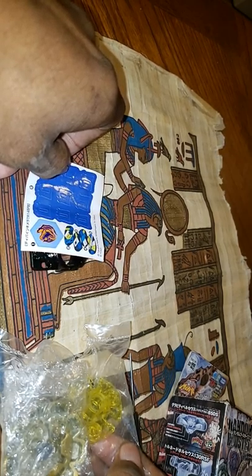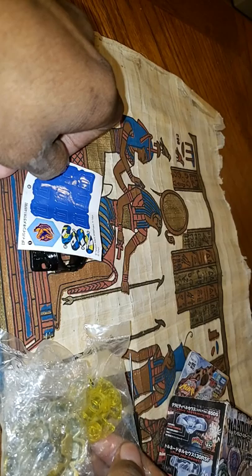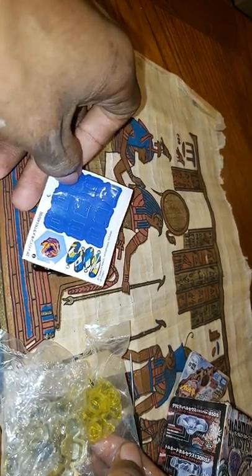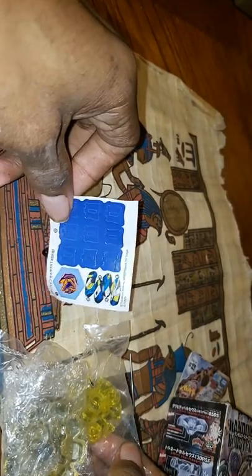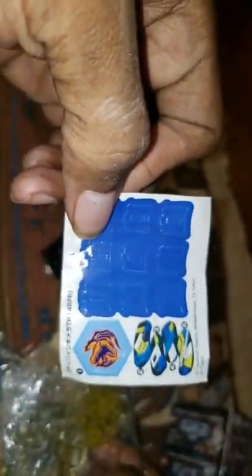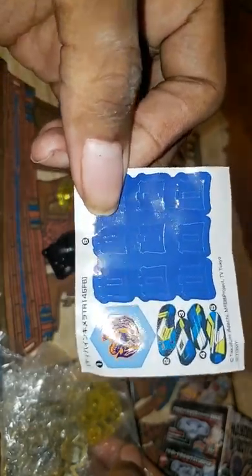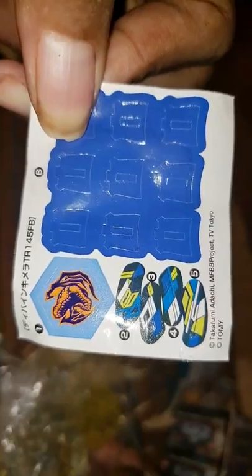Also give a shout out to Zanky, Instaburst, and all you guys again in the Beyblade community, especially JoJo and Kimbo Slice. They gave me the inspiration to do this. But here are the stickers, as you can see. This is the stickers there.